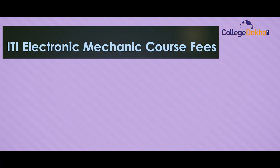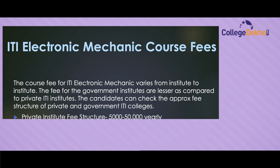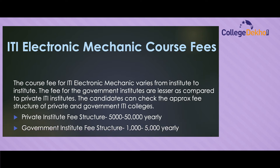Course fee for ITI Electronic Mechanic varies from institute to institute. The fee for government institutes is lesser compared to private ITI institutes. Private institute fee structure: 5,000–50,000 yearly. Government institute fee structure: 1,000–5,000 yearly.